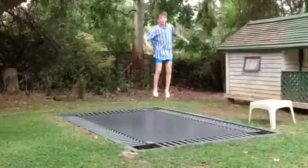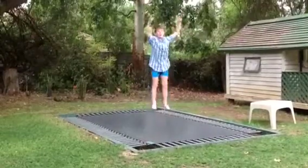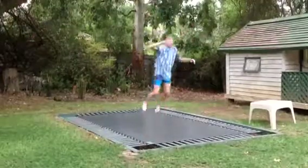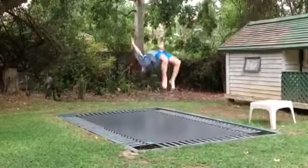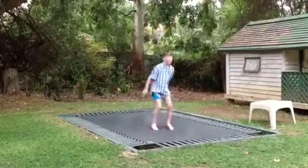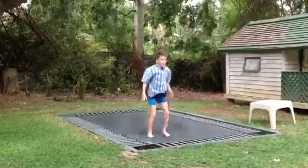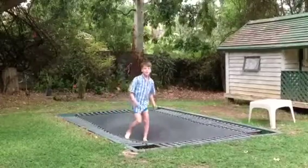Yo, what's going on guys, I've got another video. This one will be on how to do a backflip on the tramp and it should look like this. And then you can go onto doubles. And then you can do some other things like spins in the air and so on.